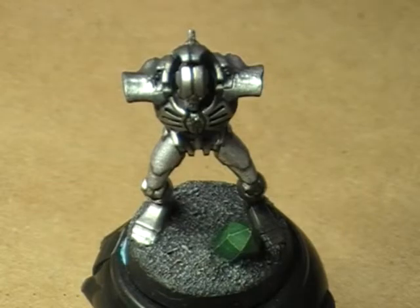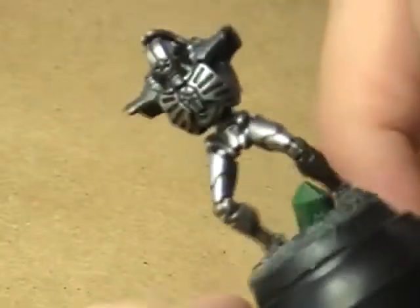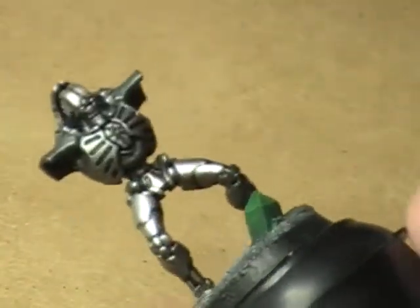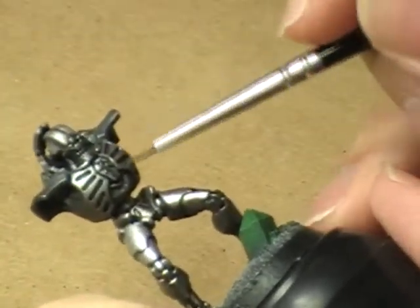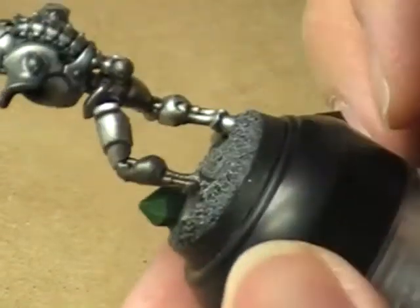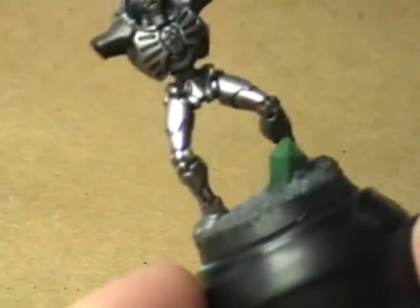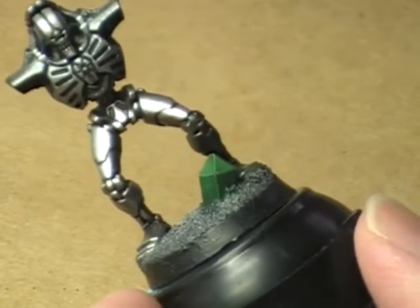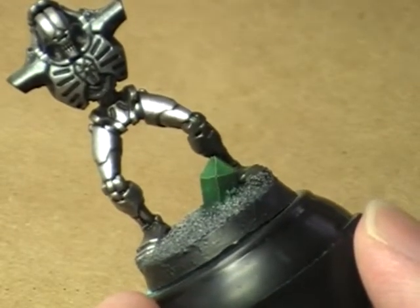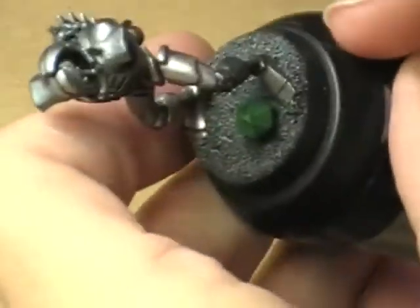We're going to keep working on this guy today. Going to move to the left leg of the miniature and try to finish up the entire body of the model as far as the metallic areas go - well, almost all the metallic areas. We've still got this symbol here on the chest that I'm probably going to paint in gold. But other than that, as far as the silver stuff goes, this will take care of pretty much the entire miniature with the exception of the arms. I've already got my first highlight here on the plate and got a little water into it, so now we're just going to get started.